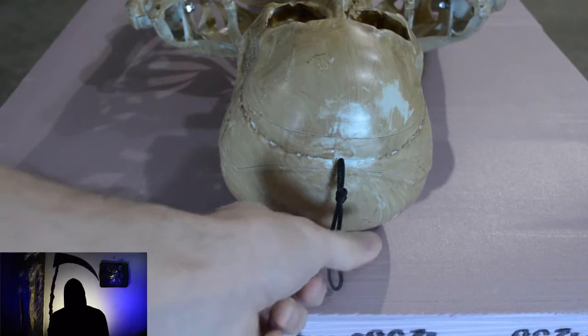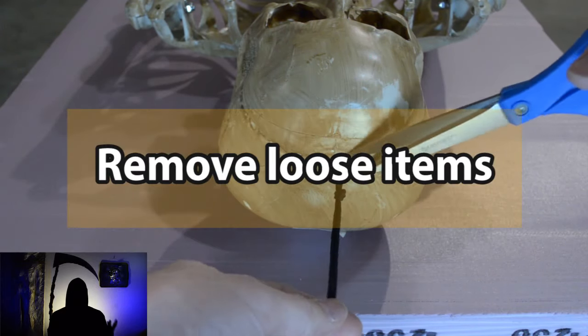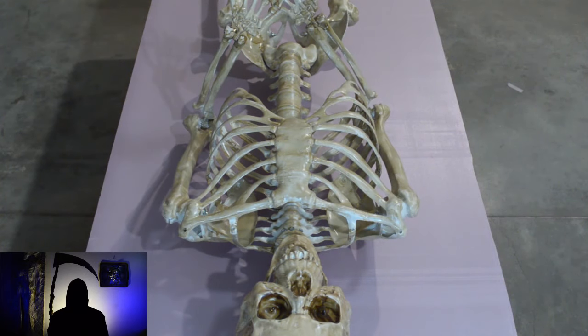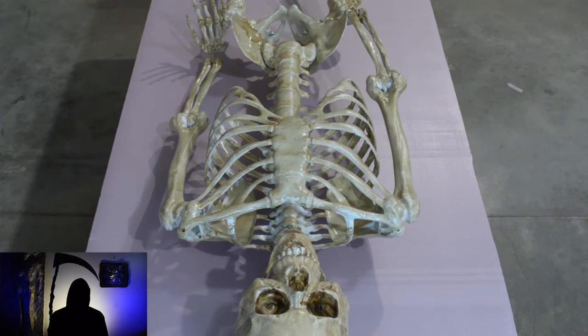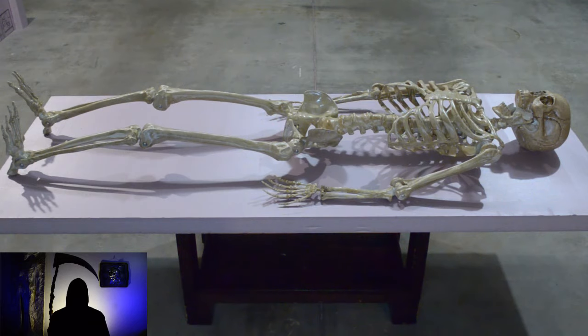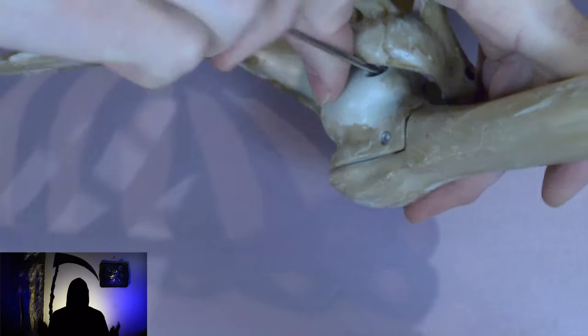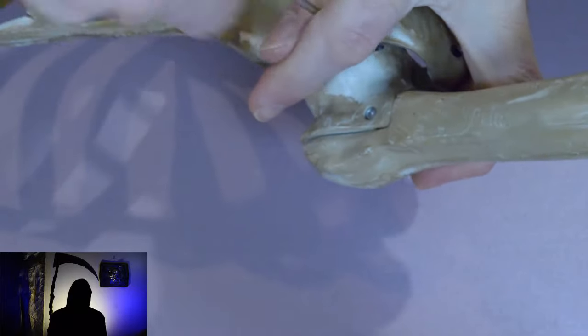First, prep the skeleton by removing the tags or strings that may show in the final mold. Decide on what position you want the skeleton in, keeping in mind that if you want to remove it from the mold, it is best to keep it close to the foam. I wanted the hands to be at the skeleton's sides so it was more visible in the mold.